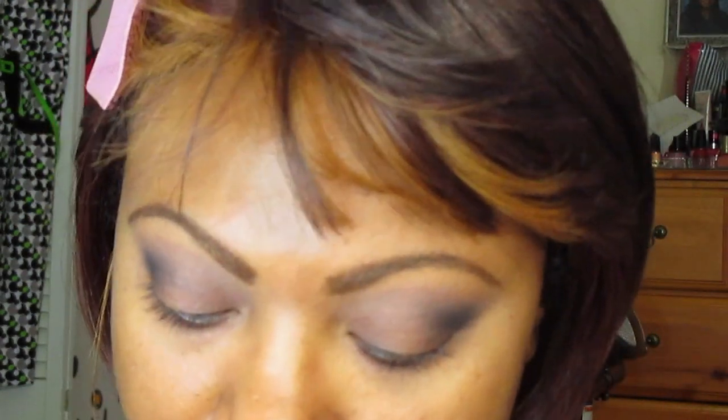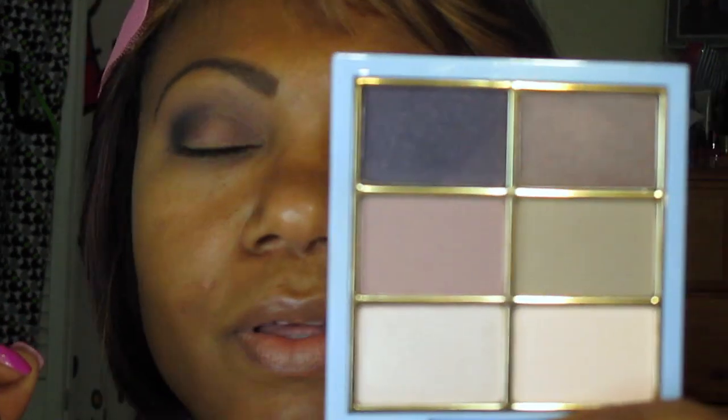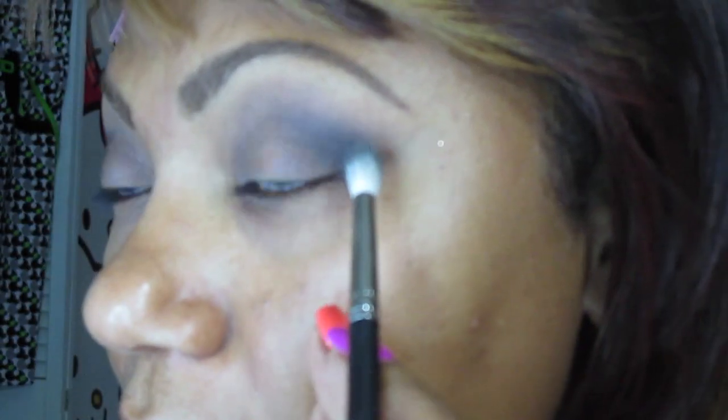I used this primer from Urban Decay. I began the look using this color and this color from the Cinderella palette, and I am now applying the darkest shade in the palette — this one — which is what you see in my crease. I'm using my MAC 221 brush to apply this into the crease because it just gets the crease area very well.